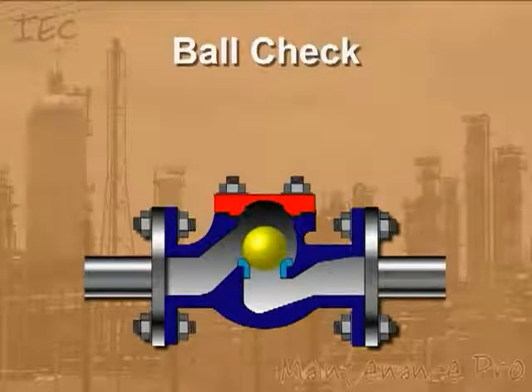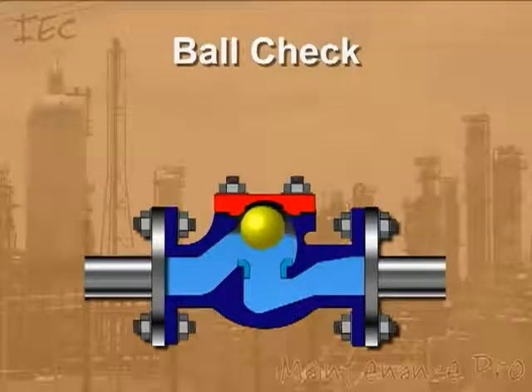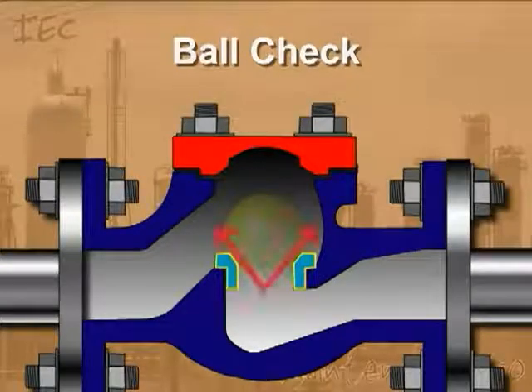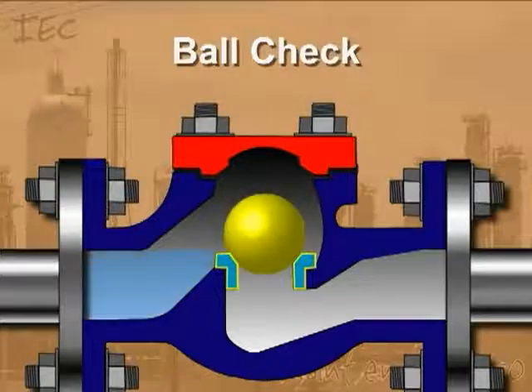For those designs without a spring, reverse flow is required to move the ball toward the seat and create a seal. The seat of a ball check valve is conically tapered to guide the ball into the seat, forming a positive seal when stopping reverse flow.